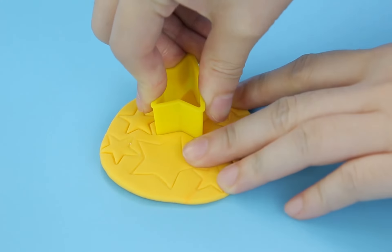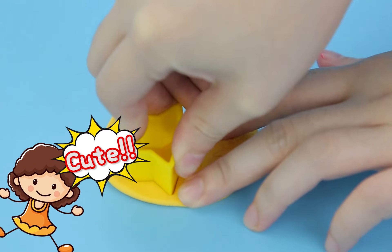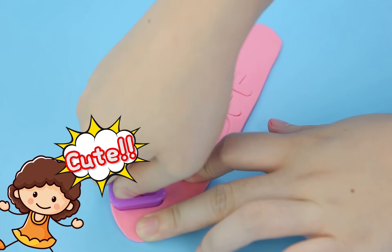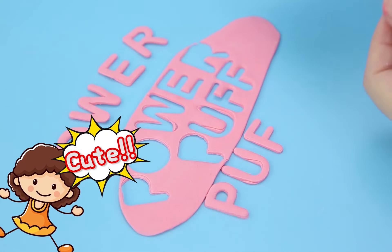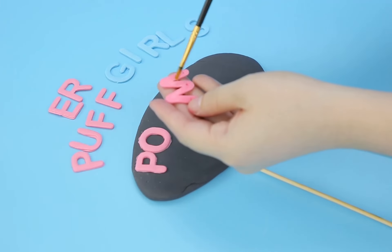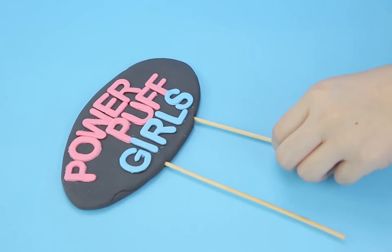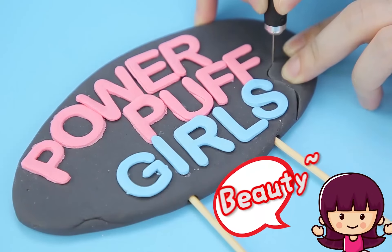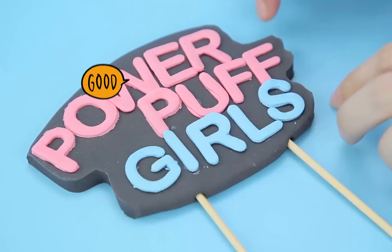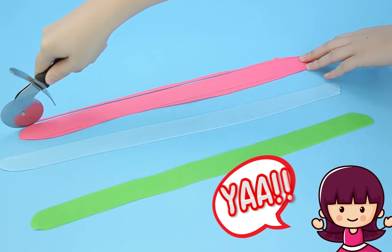It's star time! You guys know we love our stars — you can never have too many stars! Lots of sparkly stars! Now we're gonna cut out our words — these words are gonna say Powerpuff Girls! How cute is that? Cut off your extras and add your stars, lots and lots of stars!